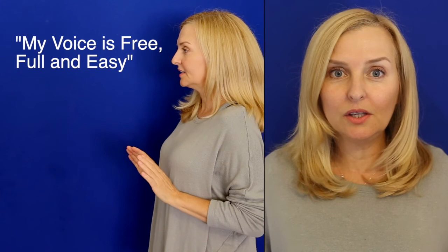And now say it. My voice is free, full and easy. Try it one more time and really hear the difference. My voice is free, full and easy. So there's your resonant Backward Circle Tai Chi exercise. Don't forget to breathe.